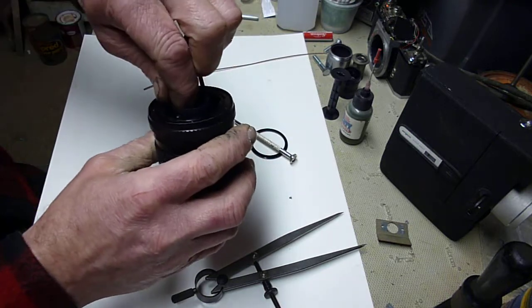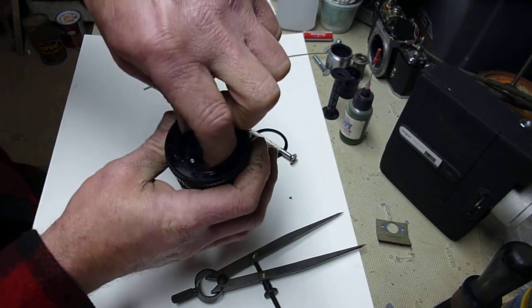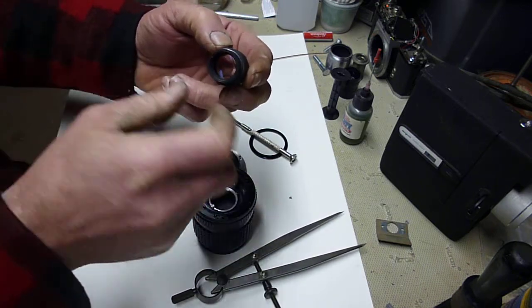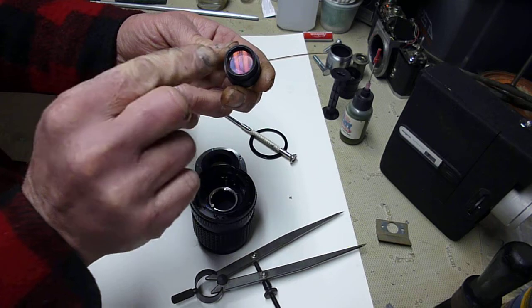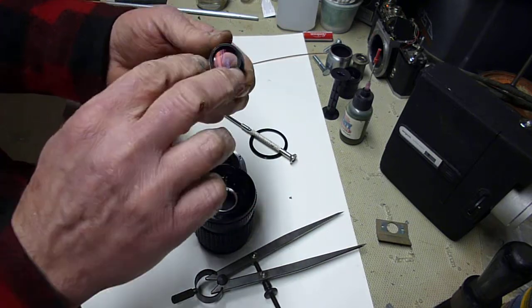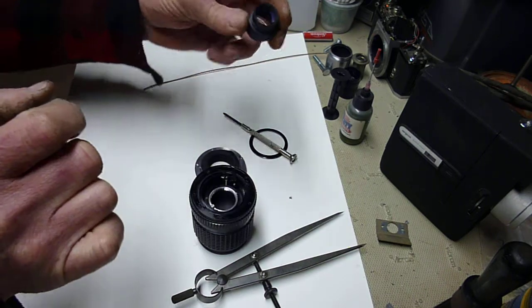All I had to do was unscrew this cone here. Took that out. There's a ring here also — undo that ring. This is a two-element piece. Take that ring out. Keep track of which way that lens is — it's concave on one side, convex on the other. Took that out, cleaned up both sides of that, cleaned up both sides of the other element, reassembled that, put the ring back in, screwed it back together. I like to shake them a little bit to see if they're loose, and use my fingernail to tap them to see if they move. It did not.